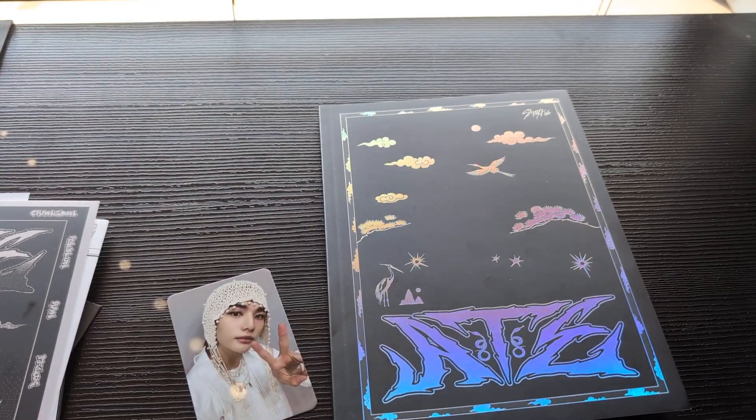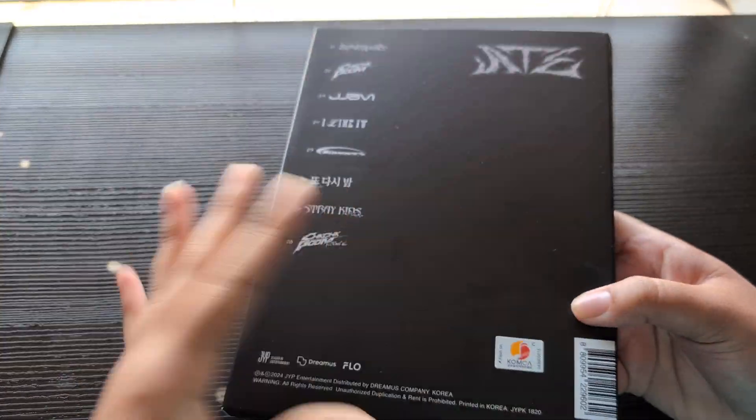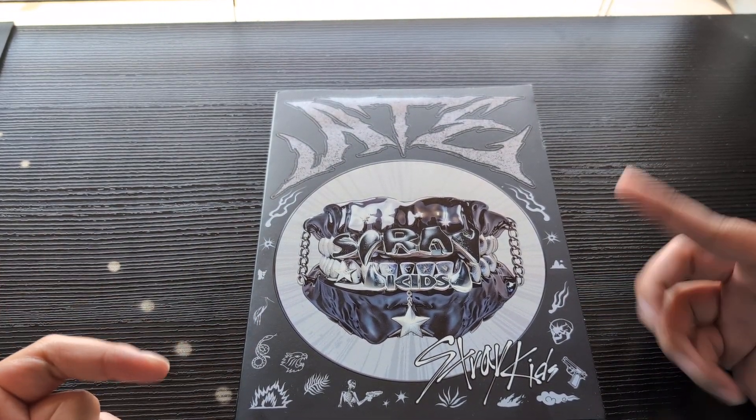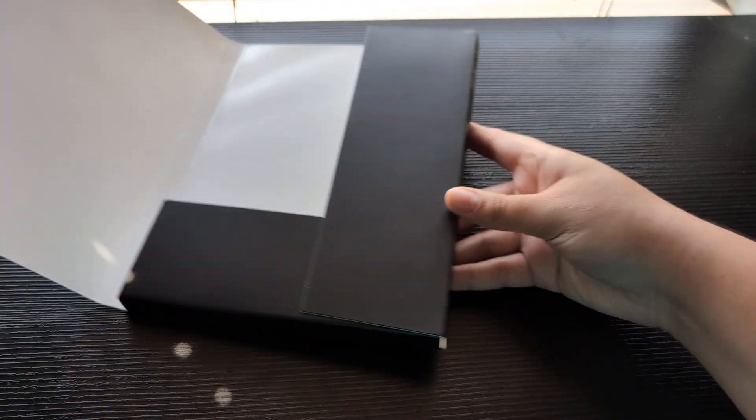Our one little photo card is Hyunjin — okay slay. Alright, let's go to the regular version now. I think this is the Chick Chick version and I think the other one's the Boom version, so let's just figure it out.